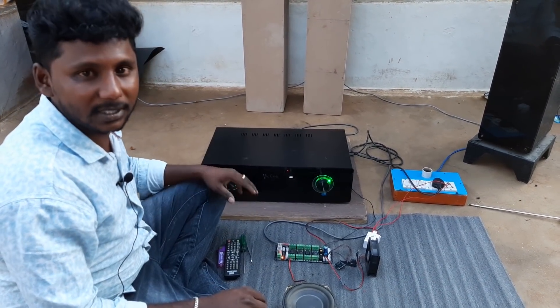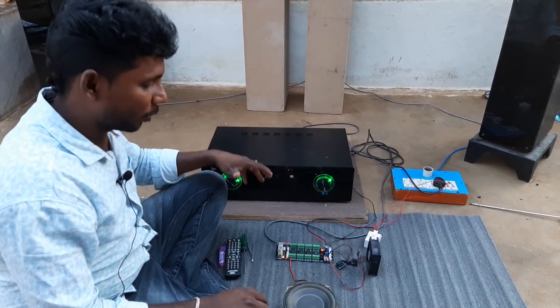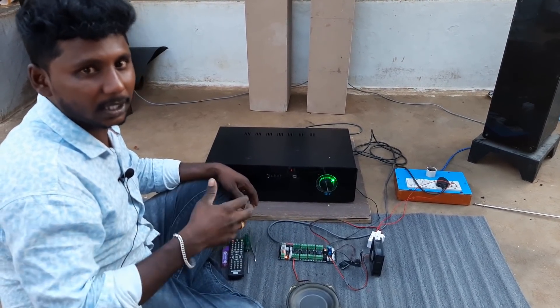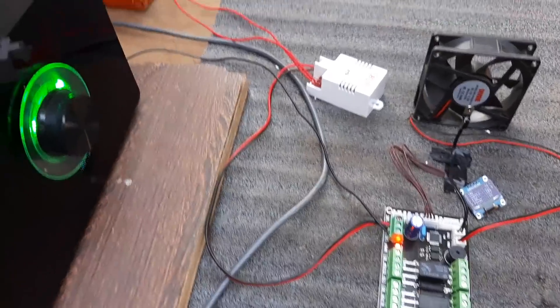Let's see the video of the amplifier on the safety board. You can see the safety board and the video on the later stage.